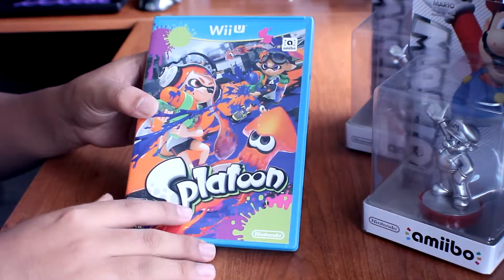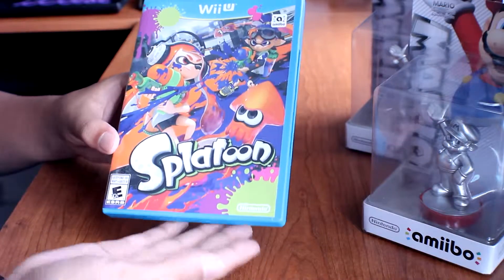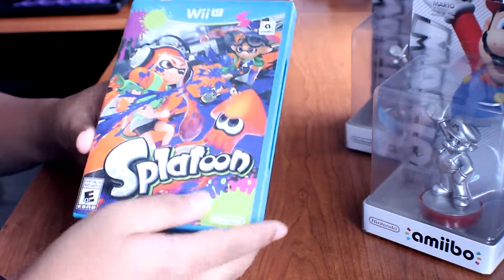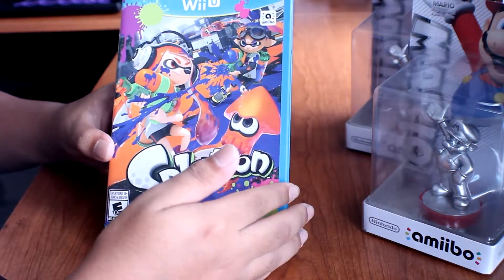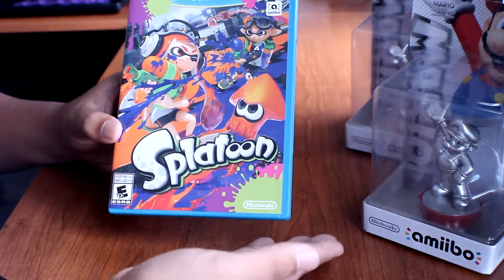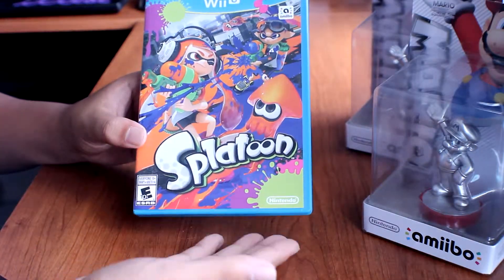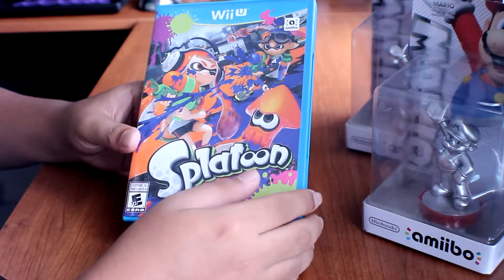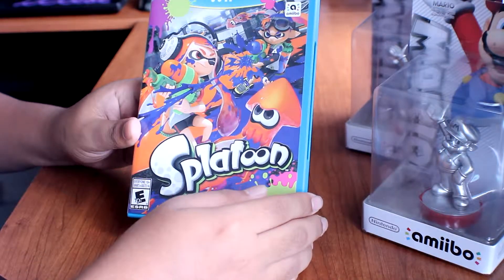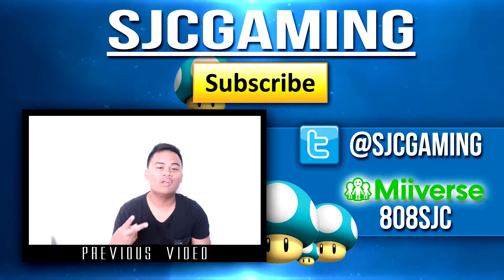What do you guys think about Splatoon? Have you guys played it yet? Let me know in the comments below. I would recommend this to my friends who have a Wii U, and if they don't have a Wii U, I'd recommend them to buy one just for this game because it is addicting as heck. Comment down below what you guys think, and I'll talk to you guys later — Splatoon out!